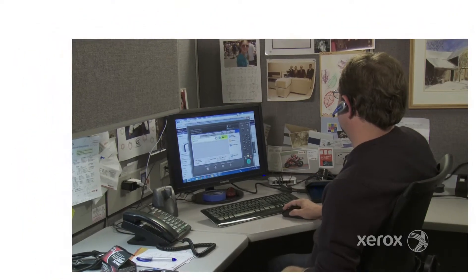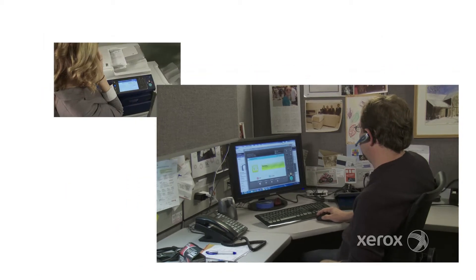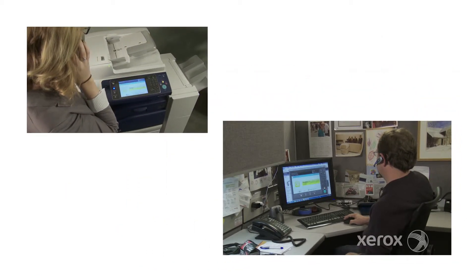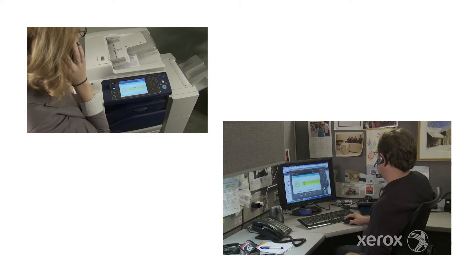Support staff can use Remote Control Panel to quickly educate their users on device features, even when they're not at the same location or need to display the user interface on a big screen.